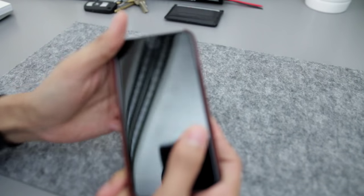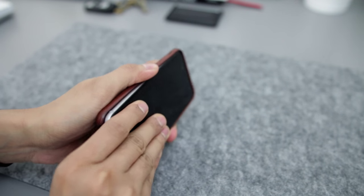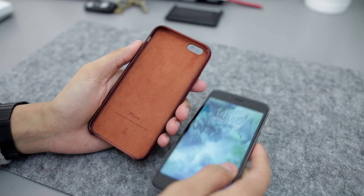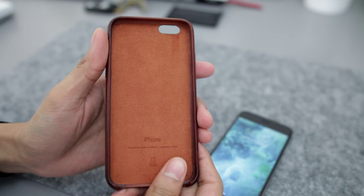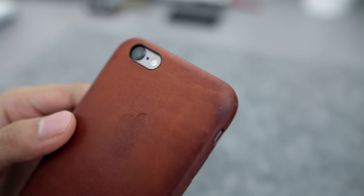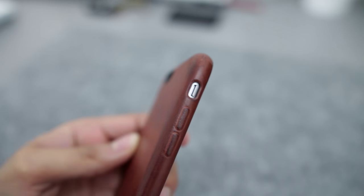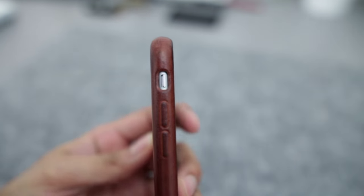I've had the case on the phone since release day — the 25th of September, in the UK anyway — and it's been on my phone since then. It's the first case I've got with the phone. So it's around two months old now, and as you can see after two months of use the saddle brown has very beautifully faded down.